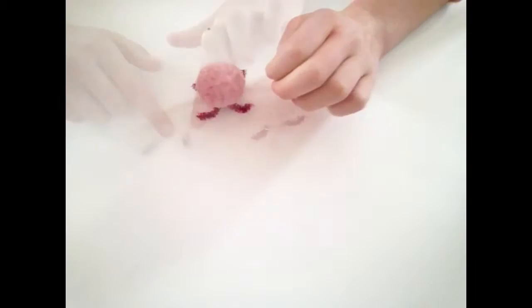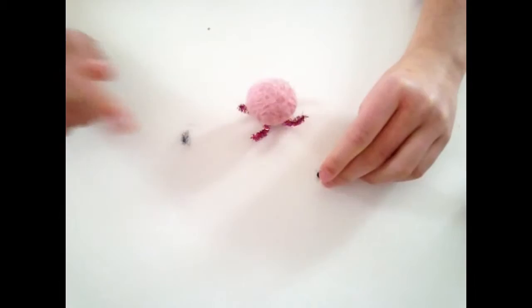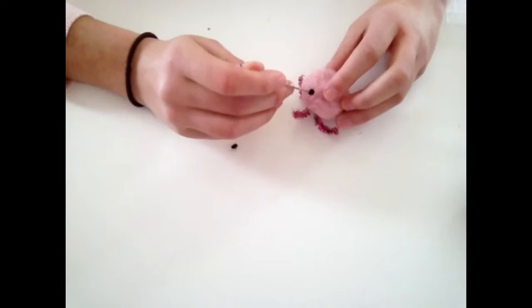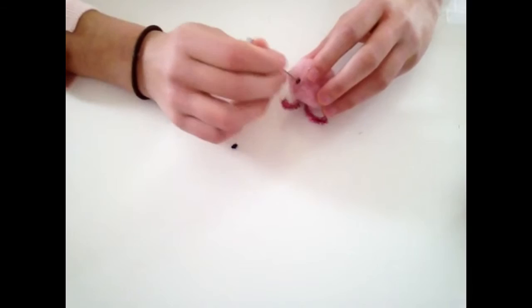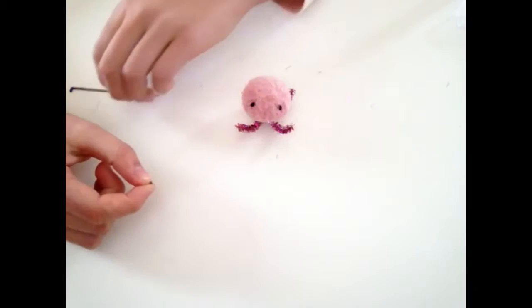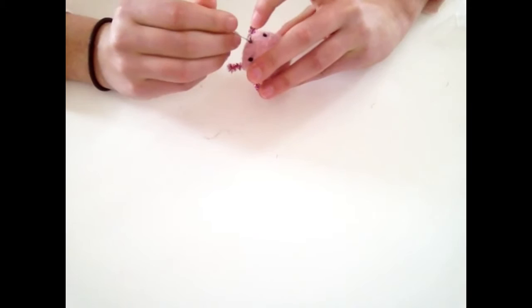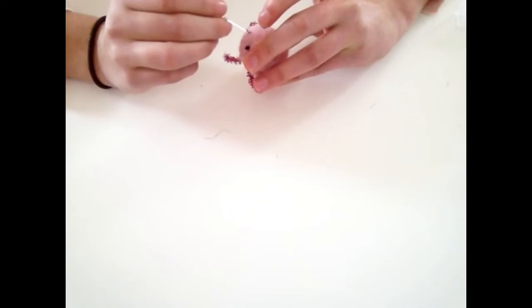Now take two tiny pieces of black wool and roll them into tiny balls with your fingers, then felt them into the jellyfish as eyes, just like I'm doing in the video. Repeat that exact same process for the other eye and felt it in place. Then roll a tiny piece of black wool horizontally into a line and felt it into place to make a little mouth. You can do any expression you like — if you're making more than one you could have a sad one, a shocked one, and a happy one.